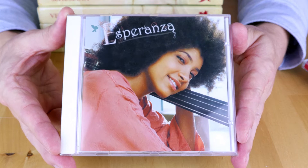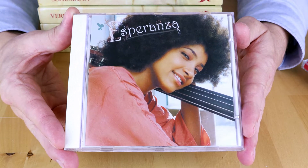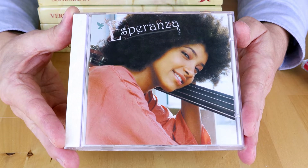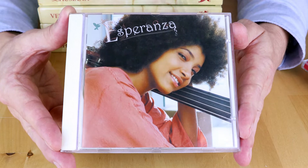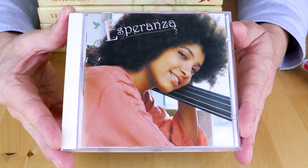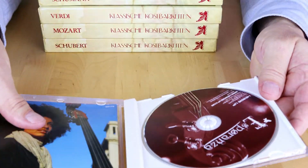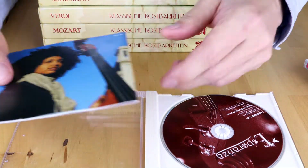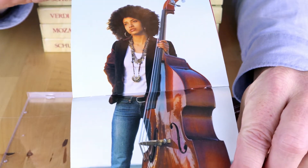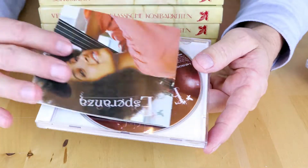The next CD I picked up is Esperanza by Esperanza Spalding. This is one of those CDs well known for its audiophile recording quality. Give it a try, and especially if you find it for one euro in a thrift store, you don't let it go. She is a wonderful bass player — beautiful album, give it a listen.